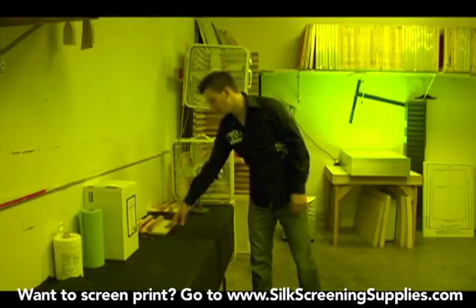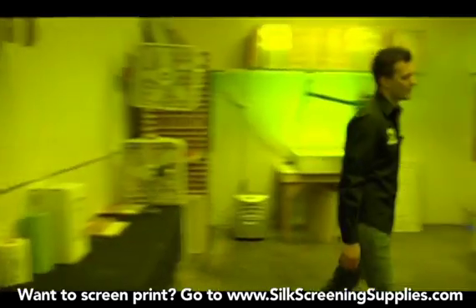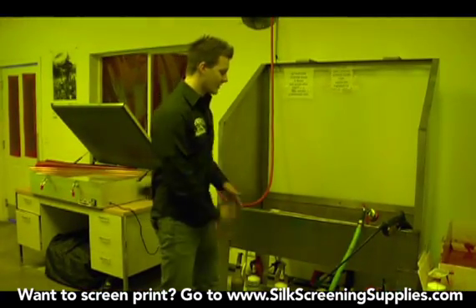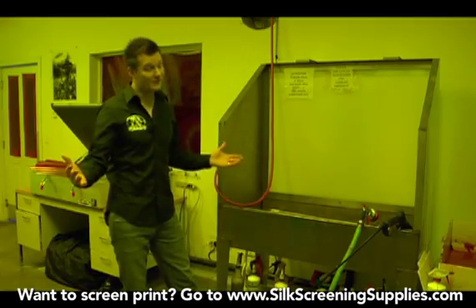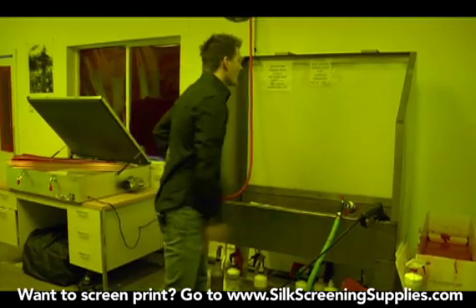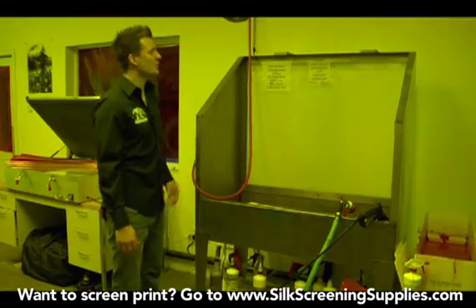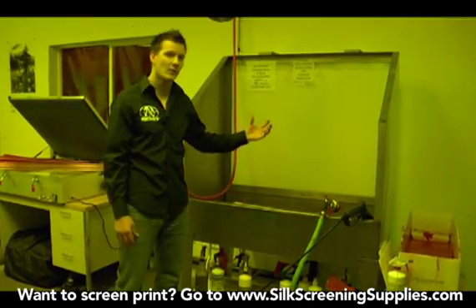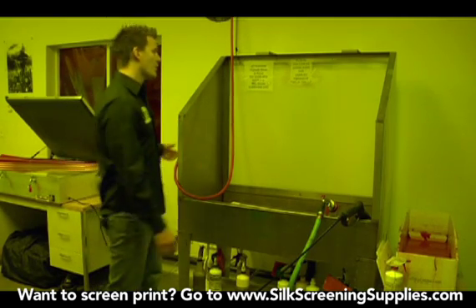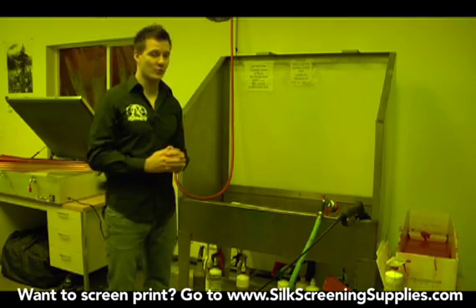So after the screen has been coated, dried, registered, and exposed, let's go over to our washout sink. This washout sink is used a lot in the darkroom. We have washout sinks that start at 30 inches wide and go all the way up to 8 feet wide and bigger for very high production shops. This one is 48 inches wide and it is backlit. A backlit washout sink enables you to see what you're doing in a light safe environment so you can easily tell that your image is washed out and your screen is clean. Without a backlit unit it can be a little hard to see, especially if your darkroom is not as bright.